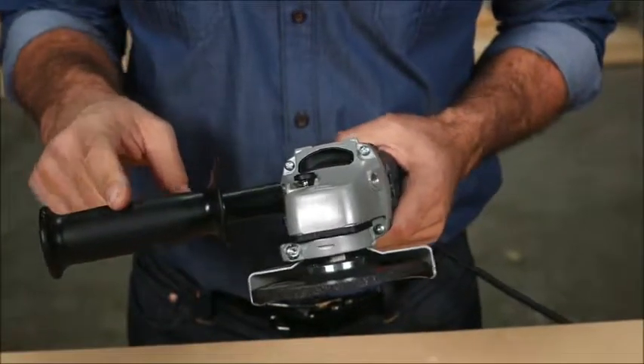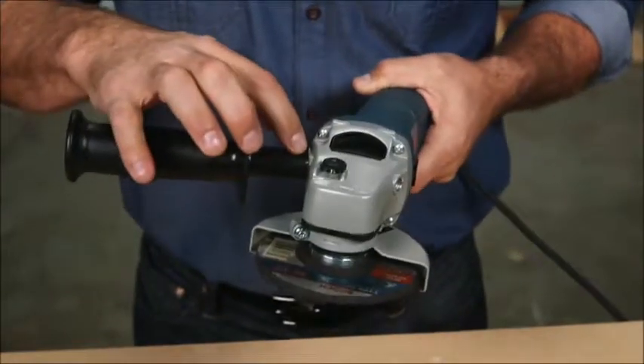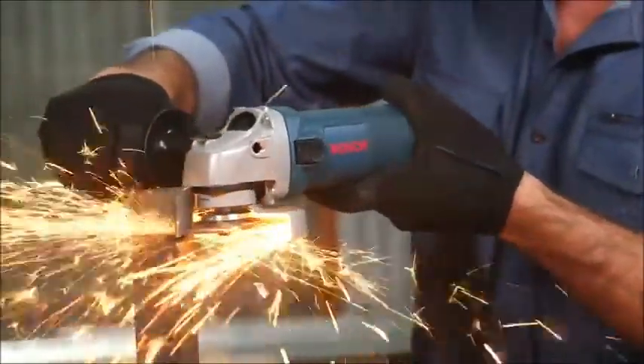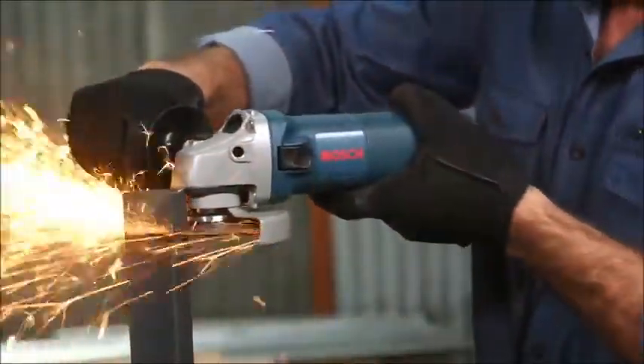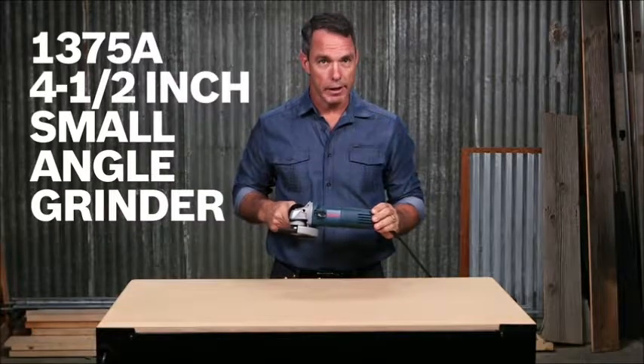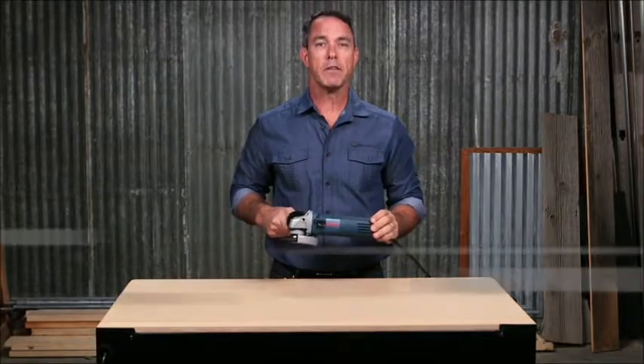The auxiliary handle can be moved into two positions that are specially designed and angled to a natural position for maximum comfort. So this is the Bosch 1375A 4.5 inch small angle grinder. For more information on this tool, reference this page and be sure to check out the complete line of Bosch grinders.